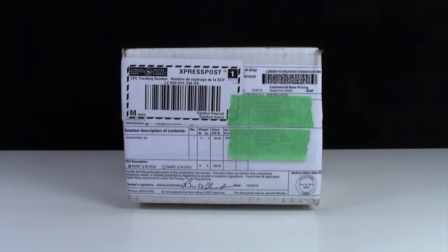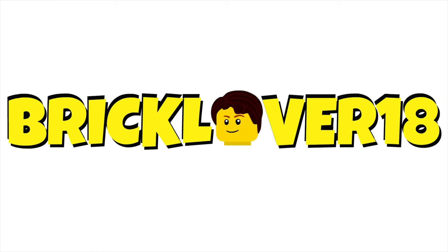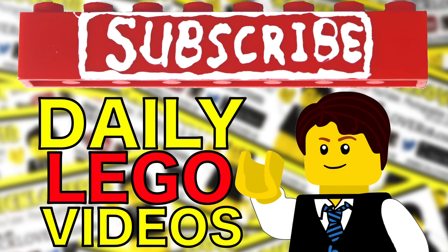Hey everybody, BrickLover18 here today with a Lego haul from BrickCoaster. Subscribe to BrickLover18 for more daily Lego videos.